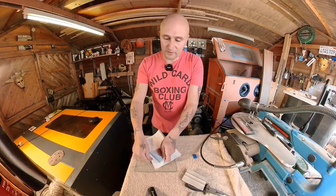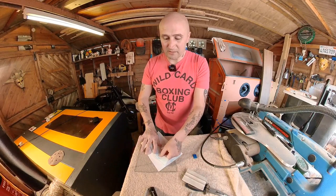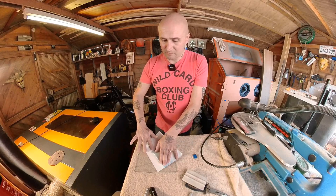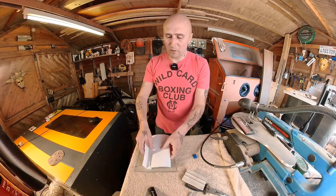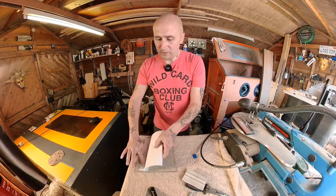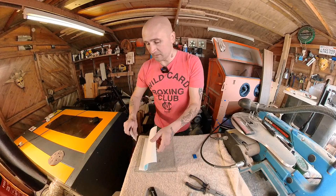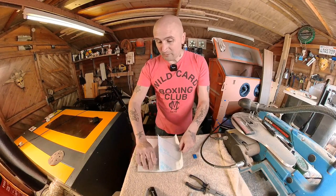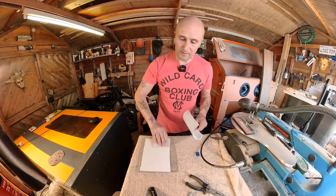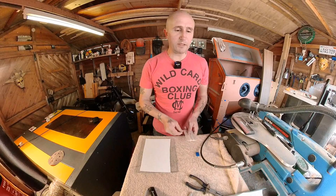The white vinyl I just buy off eBay, and if you're going to be doing small pieces you can buy these in individual A4 sheets. They're real cheap, but I tend to buy a roll — you can get a roll in about five meters by 60 centimeters. You can normally get those on buy one get one free for about 12 pounds with free delivery. Okay, that's the vinyl applied.